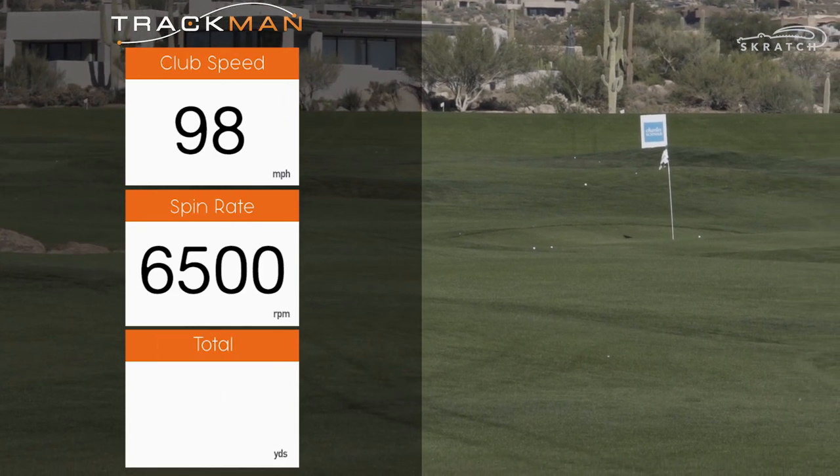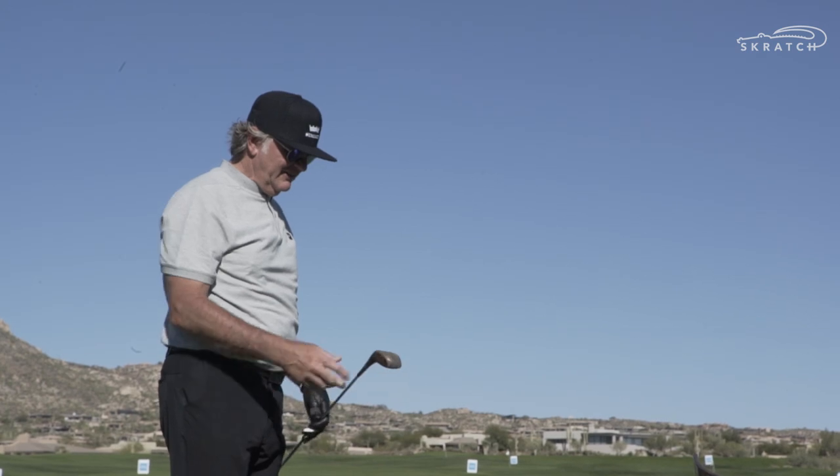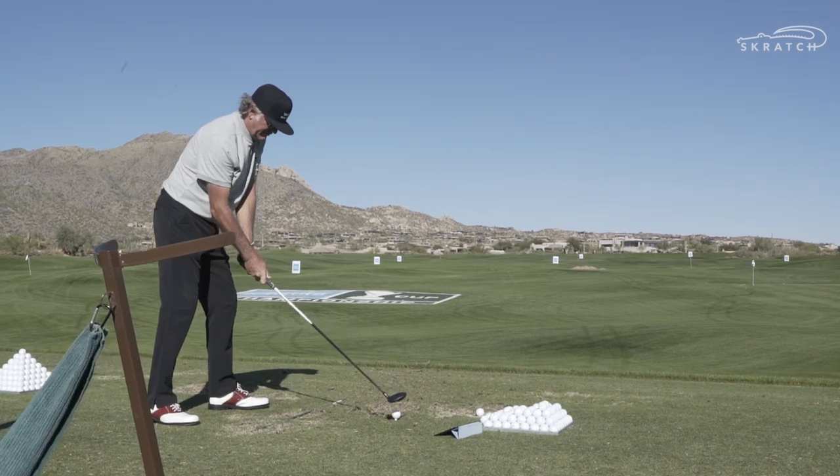Shockingly good — 98 miles an hour, 210 yards, and it's still intact. We'll see what my three-wood does now.